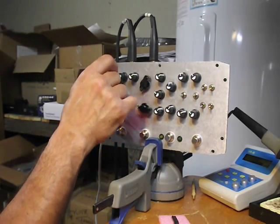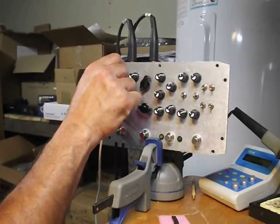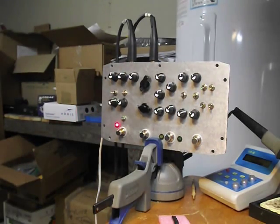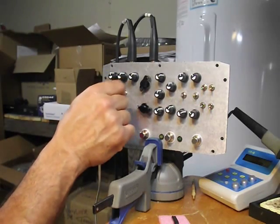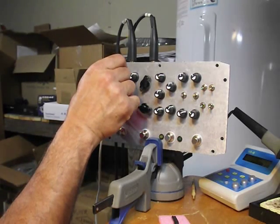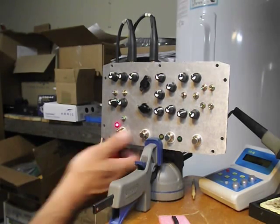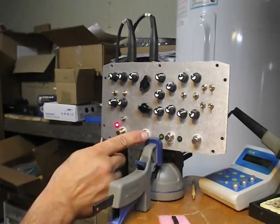Let's play with the loop. Let's try the drone.